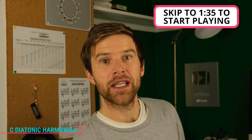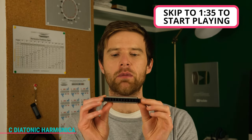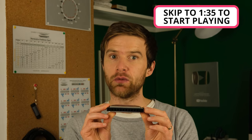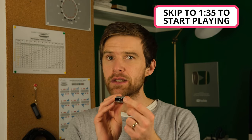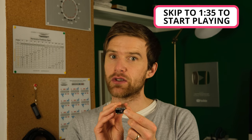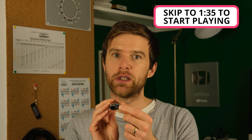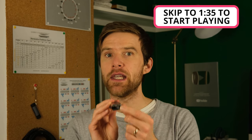I'm going to use a C diatonic harmonica. This is a Special 20, but any diatonic harmonica will be fine. You don't need to use a key of C to play the songs, but if you're going to play along with me, a key of C would be useful because then you'll be playing the same key as me.